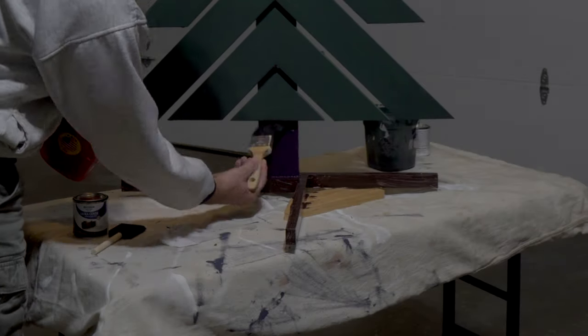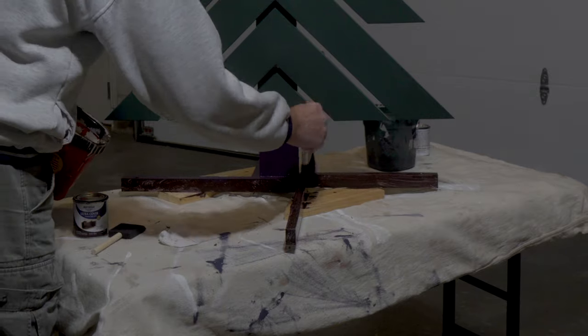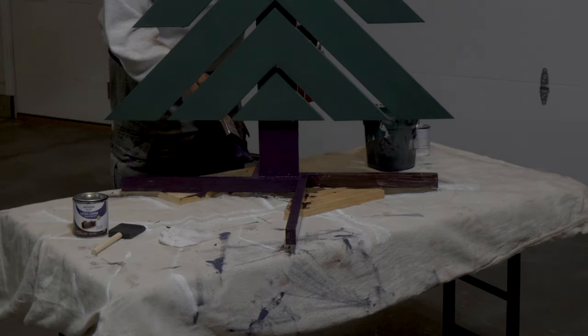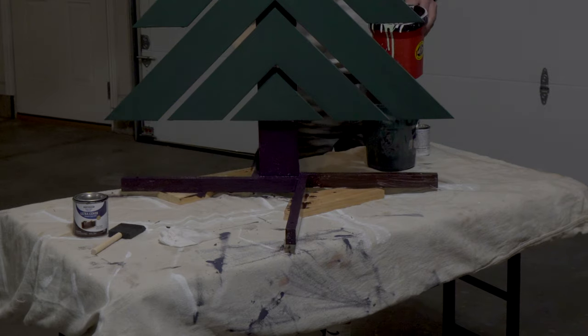The color we chose for the latex exterior paint on the base was brown. As we're painting it looked purple, but believe me, it dries to a brown.